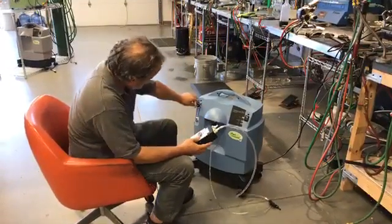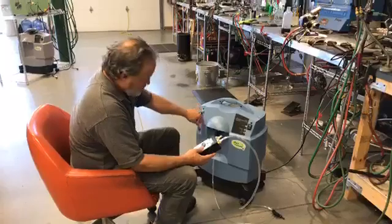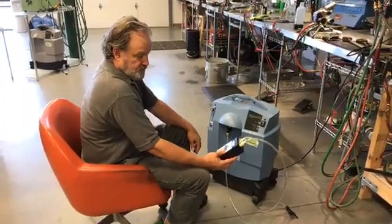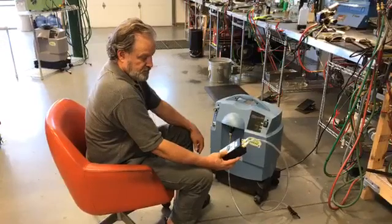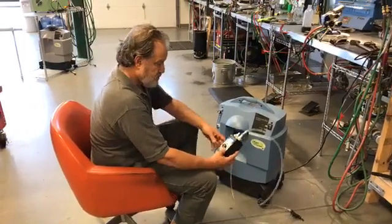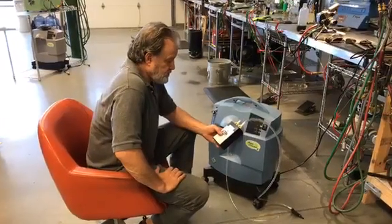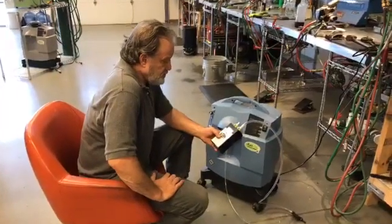Hello Facebook and beyond. This is Carrie at Lincoln Hot Glass here with Mark from High Volume Oxygen. We are going to show you the High Volume Oxygen Oxygen Purity Tester — an ultrasonic oxygen purity tester that you can pick up on our website.